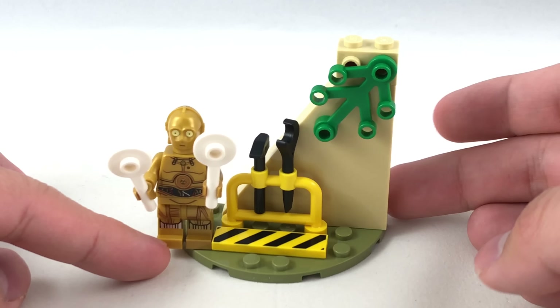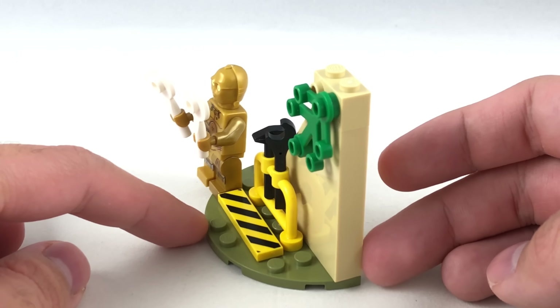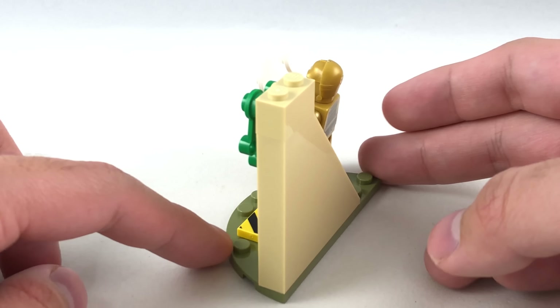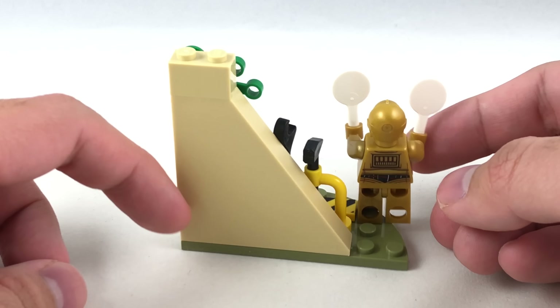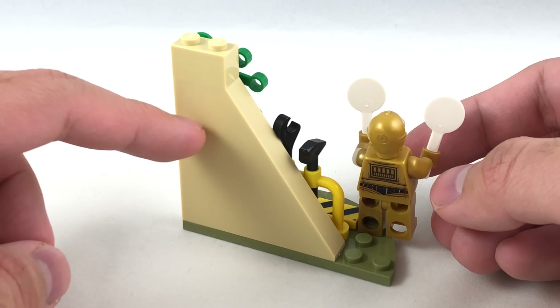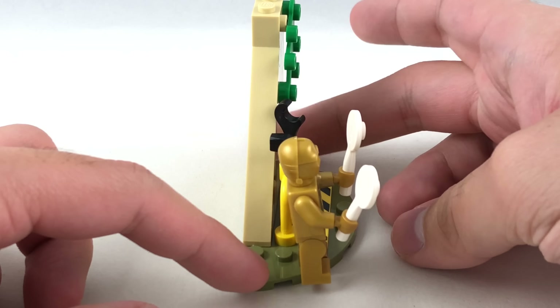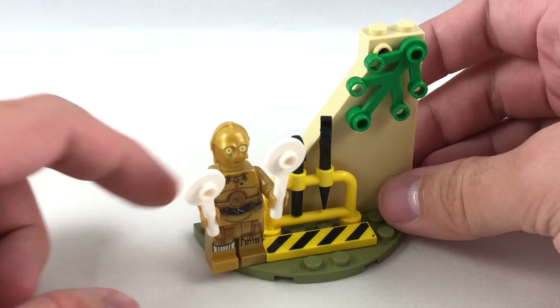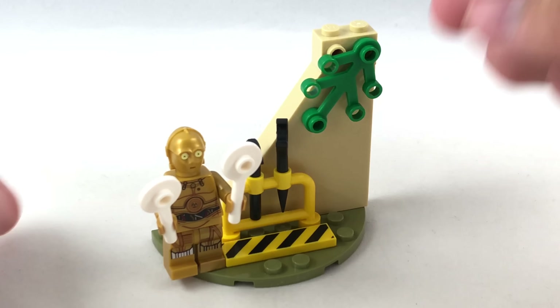The side build seems to be part of the Yavin 4 Rebel base — just give me a full-size version of that base instead of a little wall. I'm kidding. It is a nice little addition to the set, and it's a good way to get this piece in tan, which is not common. But yeah, I just really want a full version of it. We have a 1x4 printed piece and even some tools at the front, and it just kind of lays on the side.